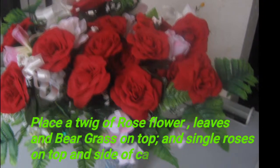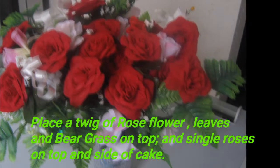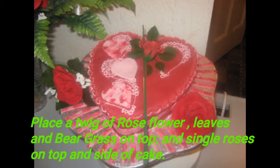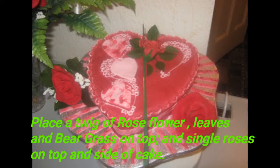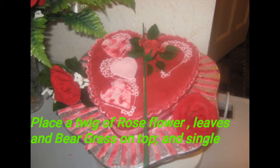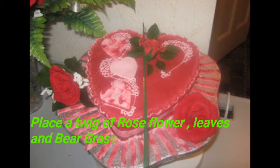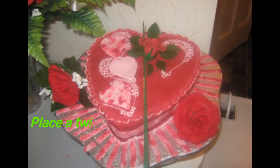I had this beautiful bouquet of red roses given to me, so I picked a twig of rose with leaves and put it at the center of the cake to give it that special Valentine look. I also placed two roses — one at the top and one at the bottom — by the sides of the cake board.